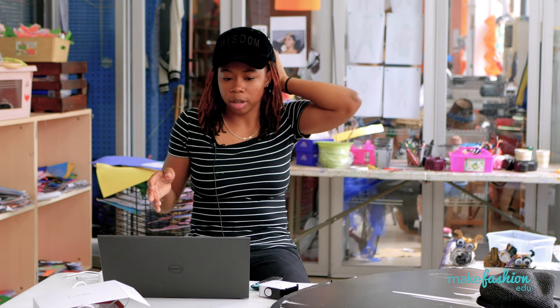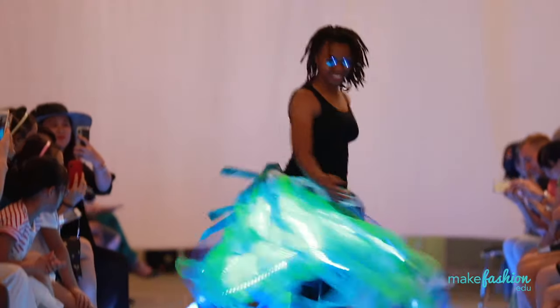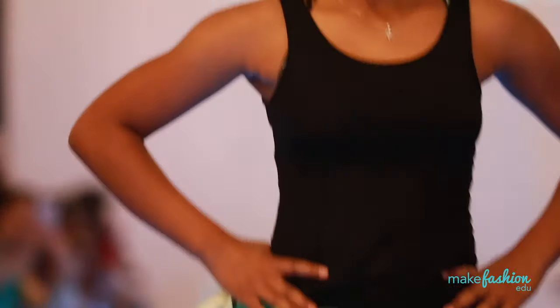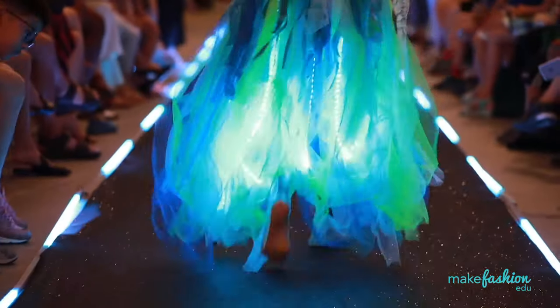Why do you do Make Fashion? It allows me to be creative and do things that some people would say no to, and I learn a lot of new things while I do Make Fashion. For example, last year I learned how to solder — I had to wire cords together to make a cord bracelet for my skirt so it could light up. And for this I'm learning projection and coding, learning how to make videos and transfer all those kinds of things.